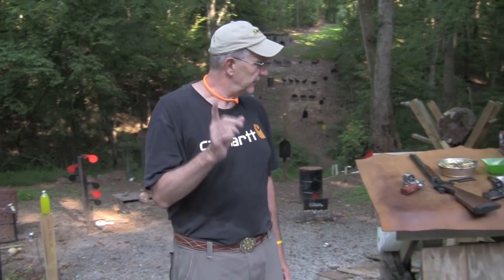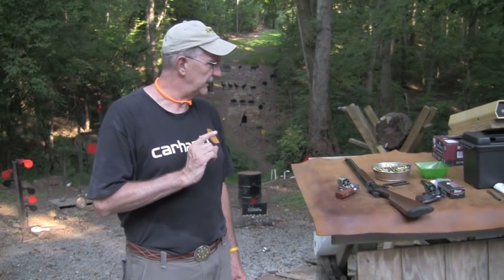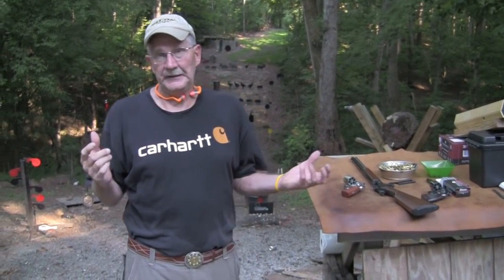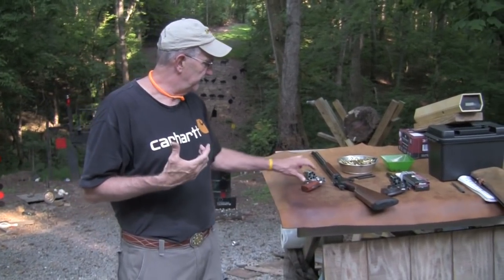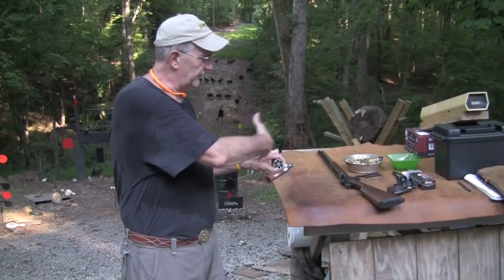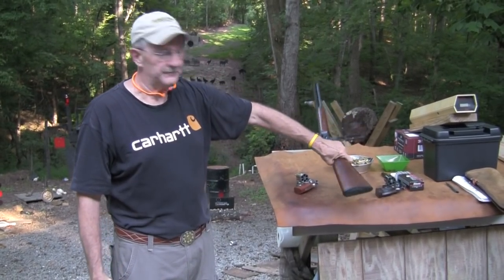Hey, Hickok45. We're going to do a little more testing with the chronograph and barrel length. We decided it might be interesting to see how much difference there is in velocity between short-barreled revolvers and on out to 20-inch barrels.